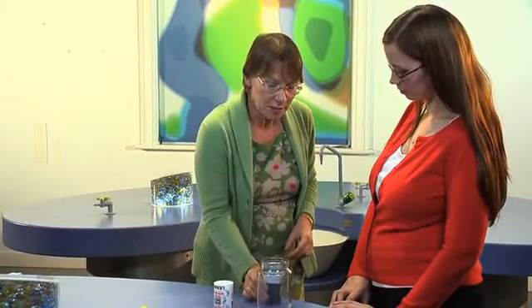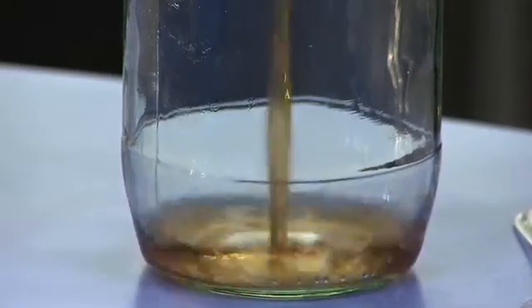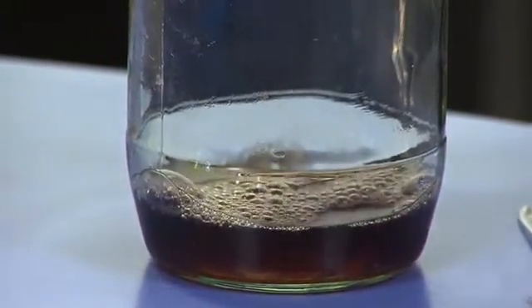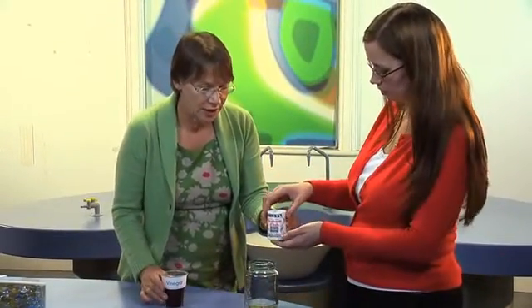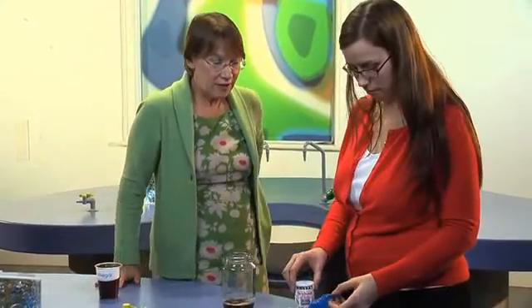I'm going to ask you to put about a centimetre of vinegar into that glass jar. Is that enough? That's great. And if you could now put a couple of teaspoonfuls of bicarbonate of soda into the fingers of that glove — it's just a vinyl glove.